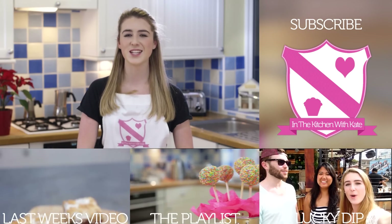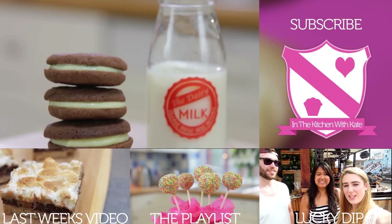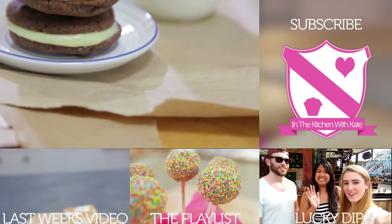I hope you all had a wonderful Christmas and New Year — let me know in the comment box below what you got for Christmas. So that's cookies and cream sandwich biscuits — easy! For more videos subscribe to my channel. If you enjoyed the video give it a thumbs up and feel free to leave any requests in the comment box below.